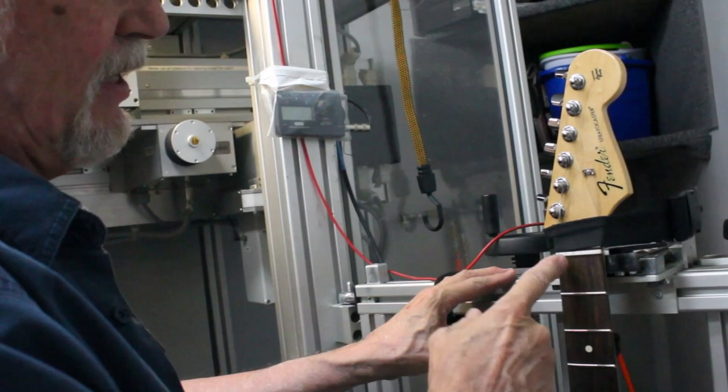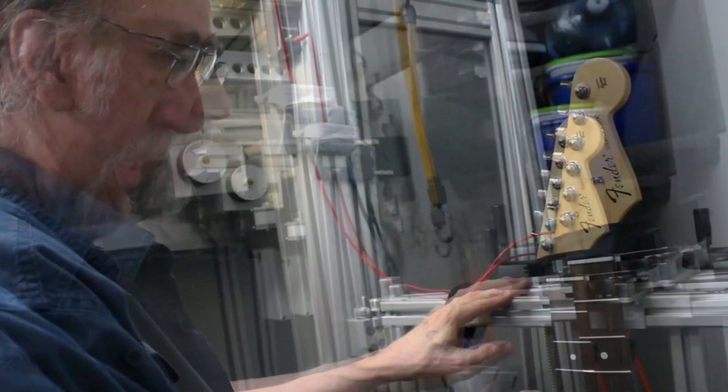Once I close the door — now that the strings are off — the machine is going to come over, the sensing finger is going to measure the top of every fret again to make sure it's still the same. Once I close the door and it does that scan, it will go into the cut mode after that.